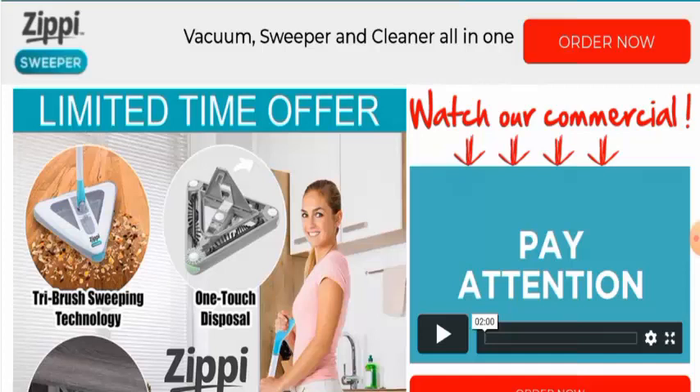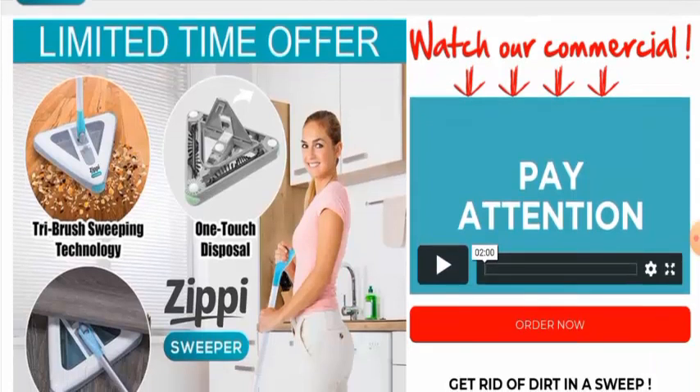And if you have already experienced any fraud over this product, or if you have not received the product or got a damaged product, then please do watch this video till the end to find out how to get your money back. People from the United States are very eager to know about this product, so we will provide you with the full details.